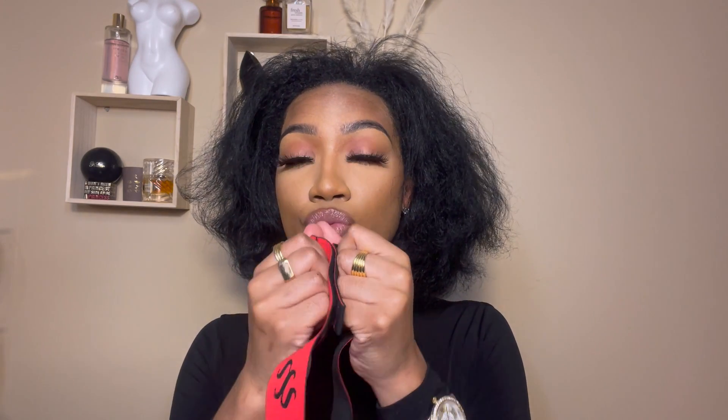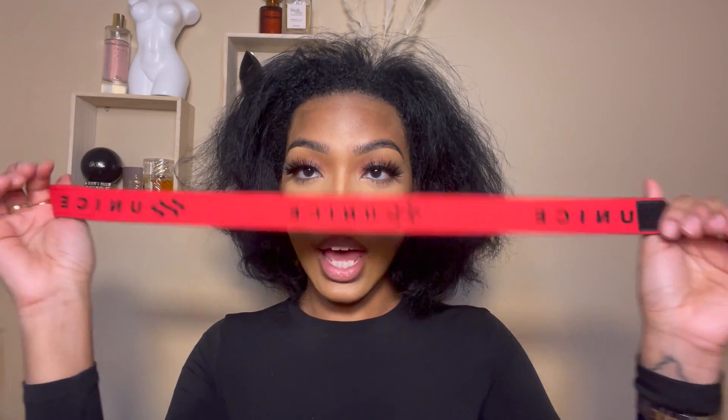It has the UNice logo right here and it's stitched in, not printed on, and it also has it on the back. As for the accessories — they sent me a wig cap, which I won't be using for this video but I appreciate them still sending it because you never know when you need it. They also sent me some clips and this really thick elastic band with the logo on it with velcro.